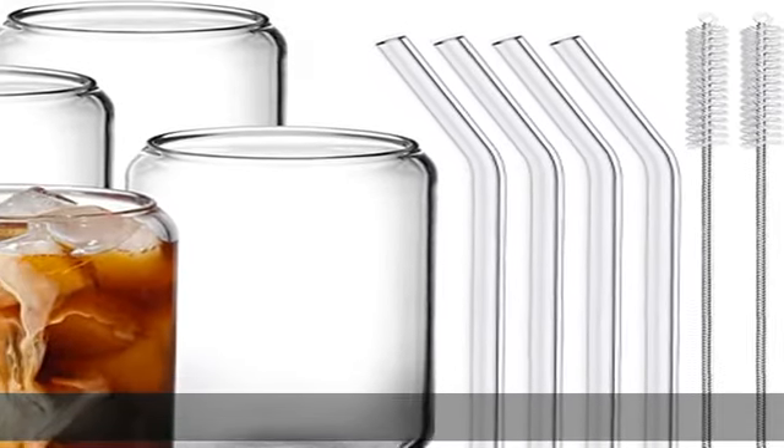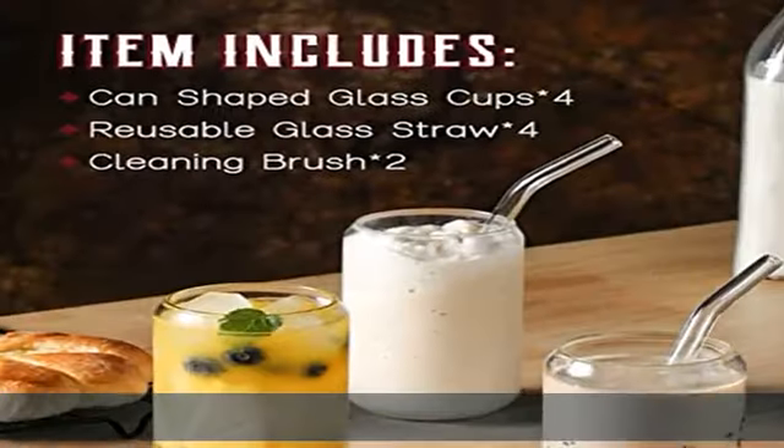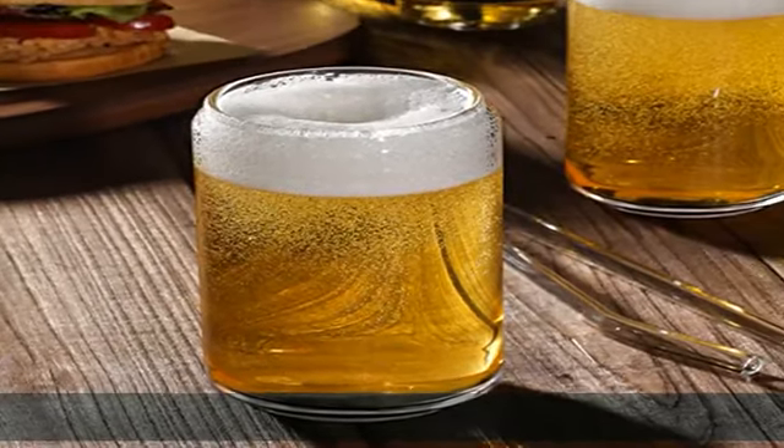About this item product configuration: the drinking glass set includes 4 can-shaped old-fashioned glasses with a diameter of 3 inches and height of 5.8 inches, 4 reusable glass straws, and 2 cleaning brushes.